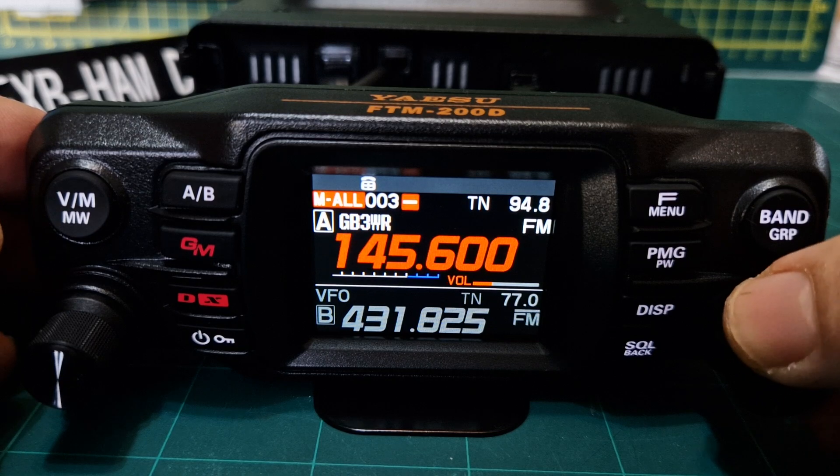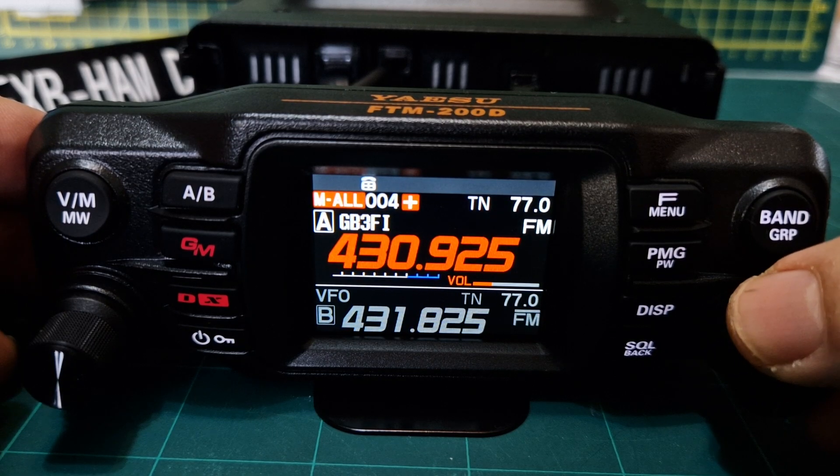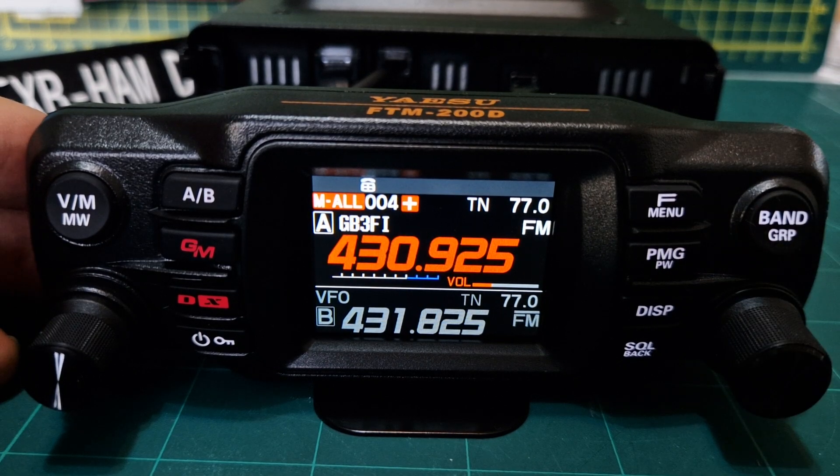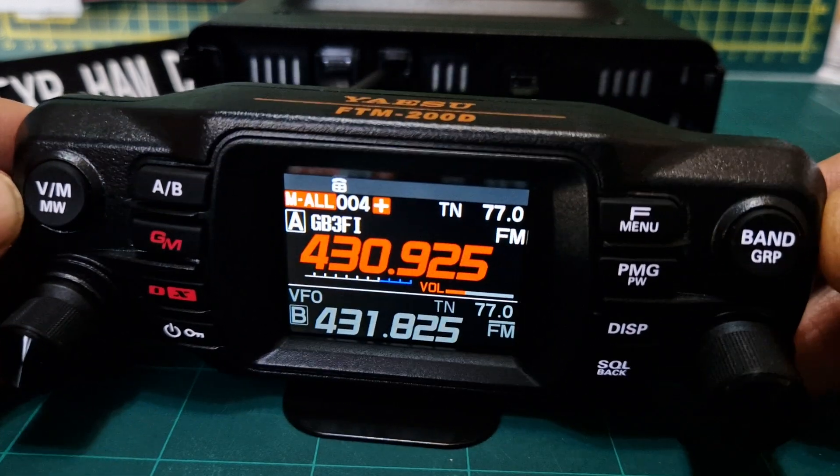It's in there and it now says GB3FI along with other ones I've put in. That's good. Let's enjoy our repeater. Thanks for watching — please hit the subscribe button and like. It's a lovely little radio.